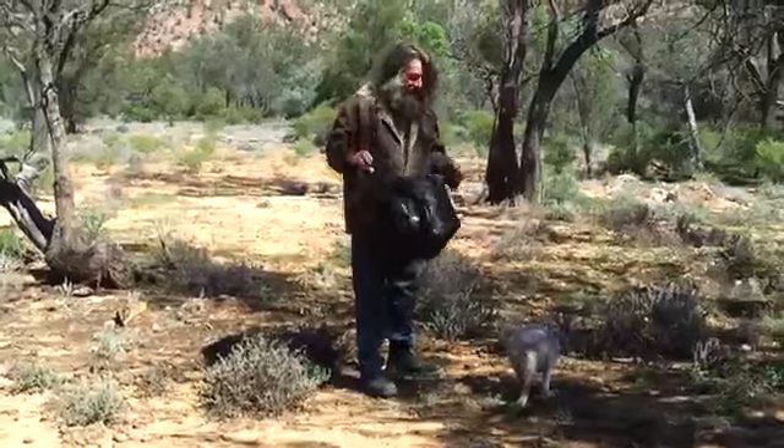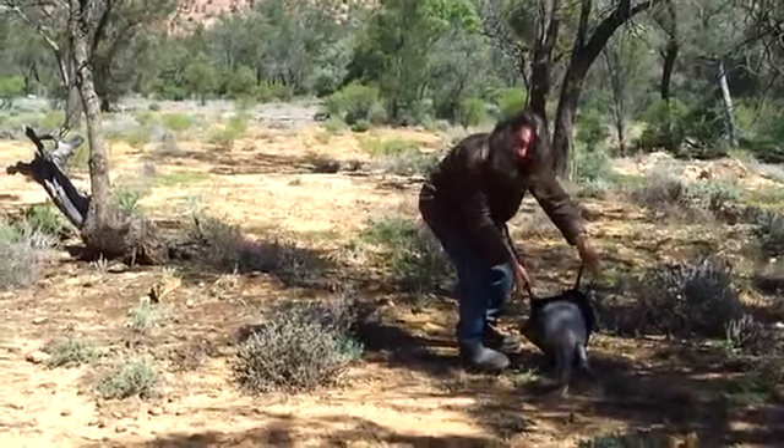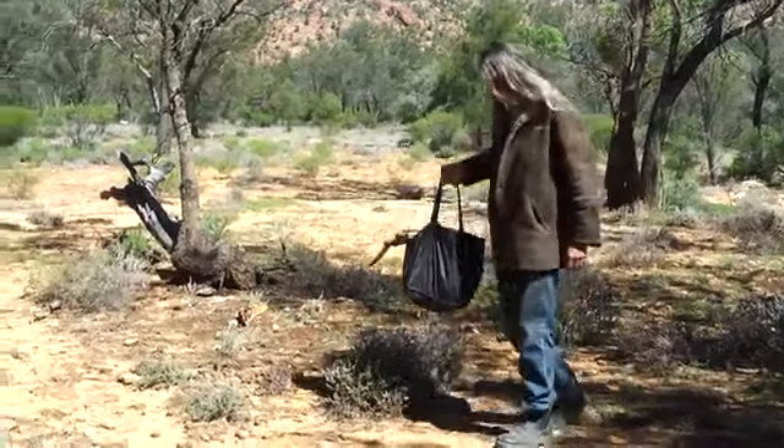And you get your shopping bag and you put it over the kangaroo, and it will fall in like that. And there you have a kangaroo! Can you see?